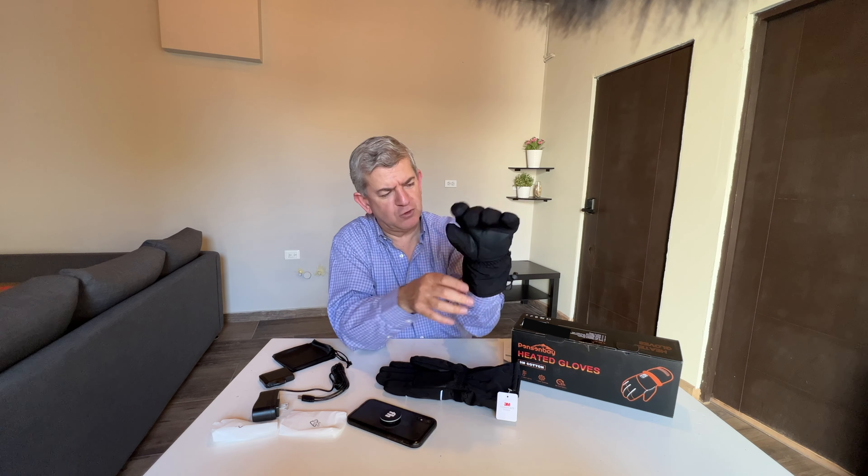You can know how the battery is with these four LED lights. This is the high temperature, medium temperature, and mild temperature. So having it in high temperature, they will get heated very fast — I feel it already.